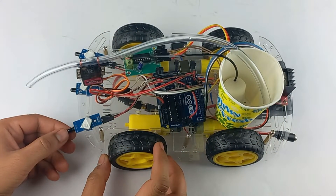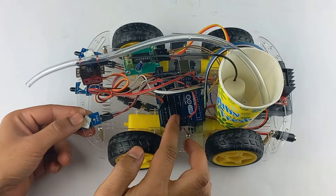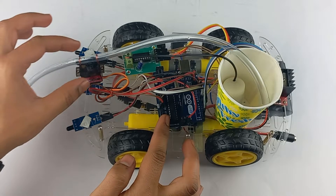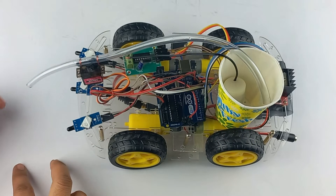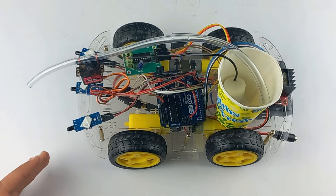As soon as fire comes in front of the flame sensor, that command will go to the Arduino. According to the command and the code we have uploaded, the servo motor moves and the submersible pump takes out the water through the pipe — and the fire gets blown off. This is how our project works, so let's see it in action.